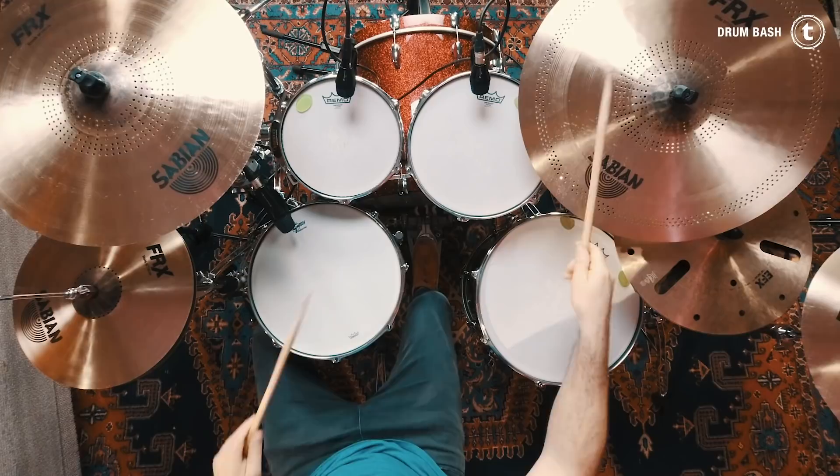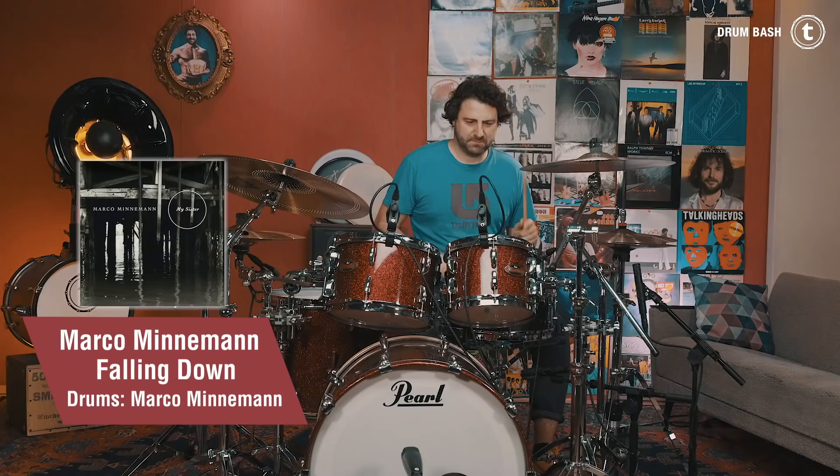Hey guys, this is Simon of the Tone and Strombash and welcome to the 10th episode of Groove Hunter. It's pretty amazing that we have already reached the 10th episode. It's a lot of fun to present the grooves to you and today I also have something very special. So be sure to watch the video until the end, subscribe to the channel and leave me a comment with grooves or fills you'd like to see in a future episode. Here we go!